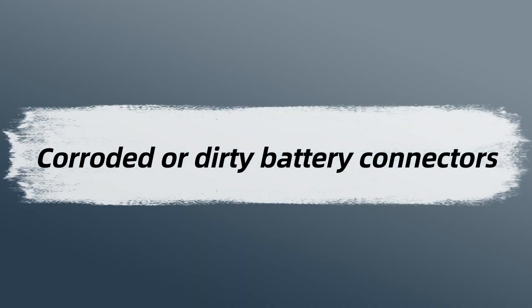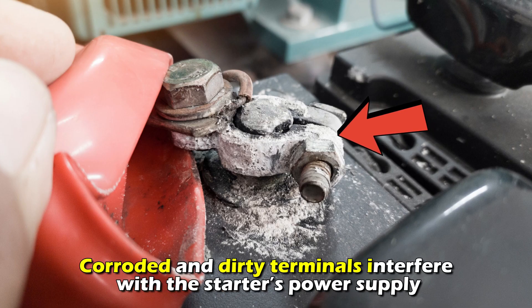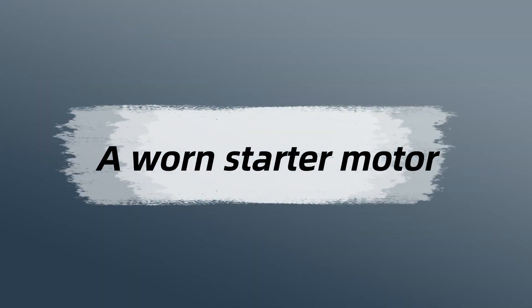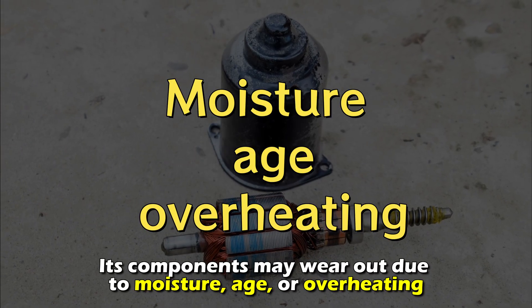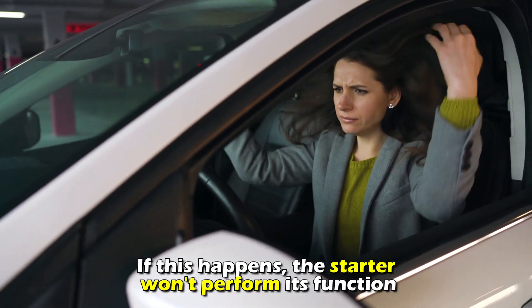Corroded or dirty battery connectors. The starter motor draws power from the battery, and corroded or dirty terminals interfere with the starter's power supply. Also, a weak or dead battery will cause the starter motor to fail. A worn starter motor wears out with age — its components may wear out due to moisture, age, or overheating. If this happens, the starter won't perform its function.